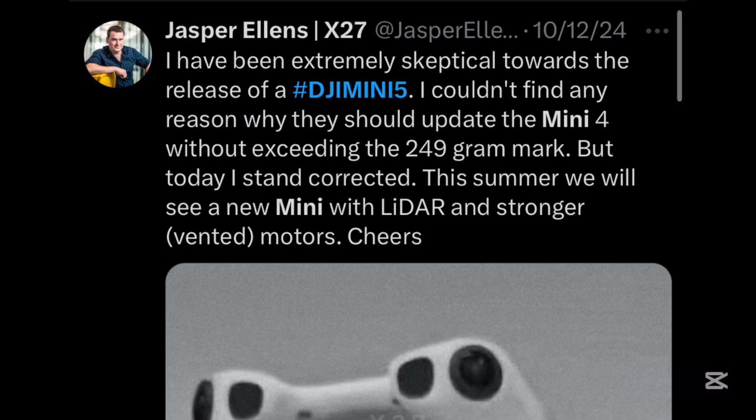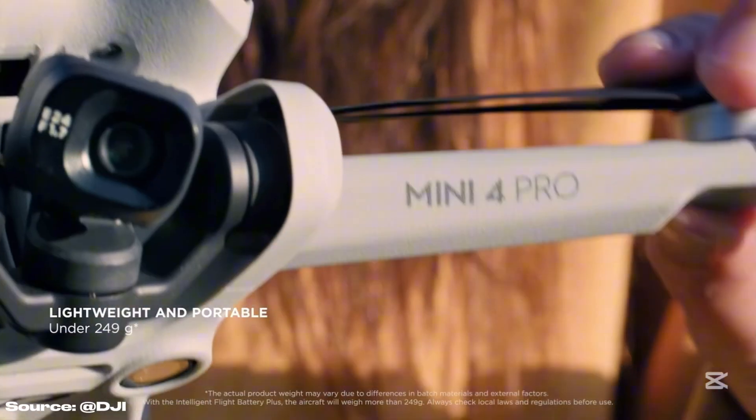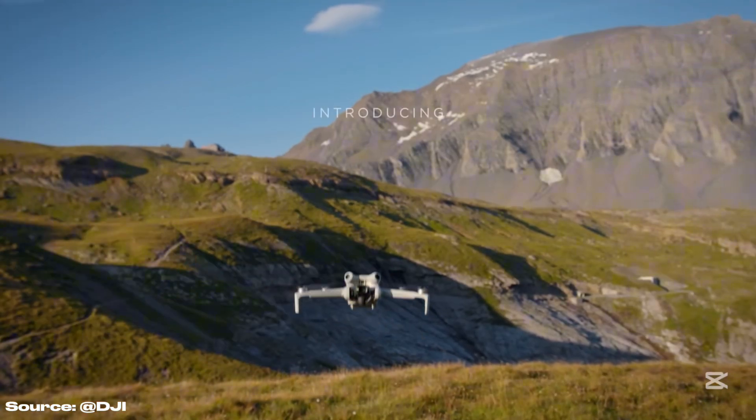We can also see the motors from this image, and they feature a different design with vents. According to Jasper Ellens, they will also be stronger than before, making the Mini more wind-resistant and enabling higher speeds and maneuverability.